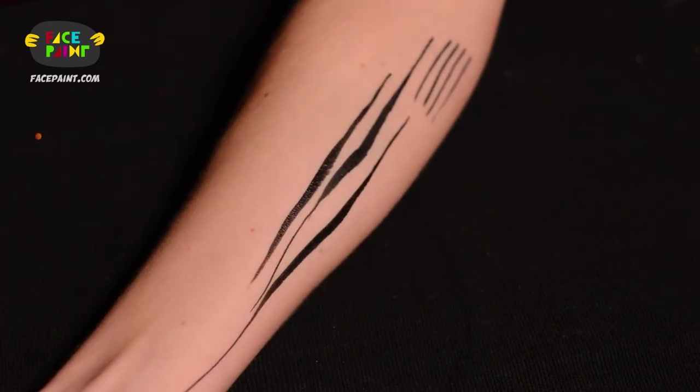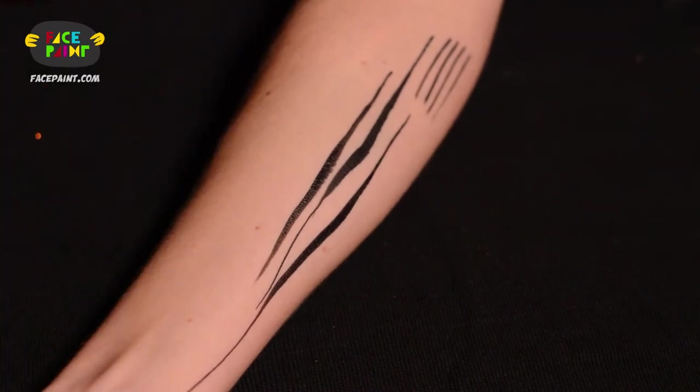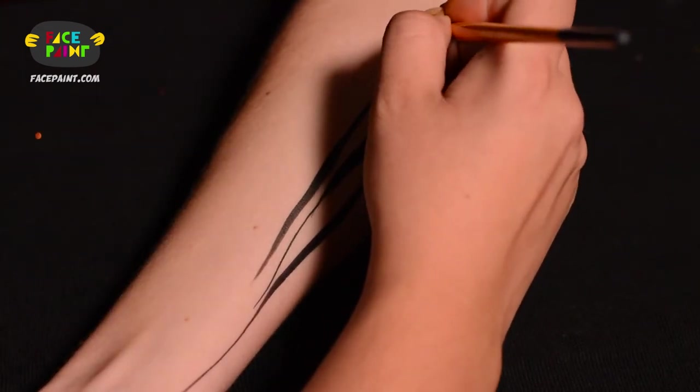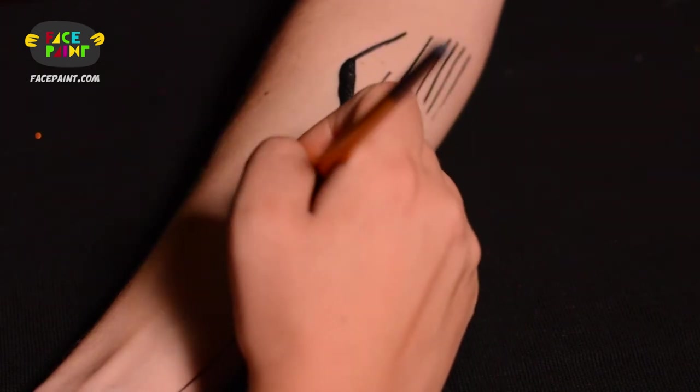And after you perfect this technique, technically this is your tiger stripe. If you know how to do this line from thin to thick to thin, now you can easily maneuver your line by bending it from one angle to the other. Like this — from thin to thick to thin. Thin, thick, thin.